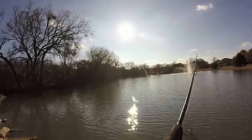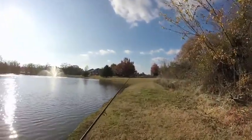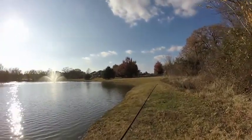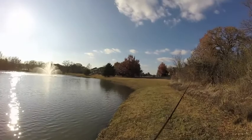What is this? A leaf — caught me a leaf fish. Alright, we got about another 15 minutes, so I'm going to try over here on this point and see if there's anything over here.